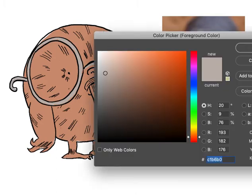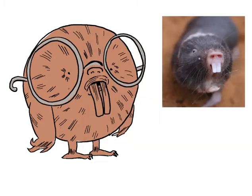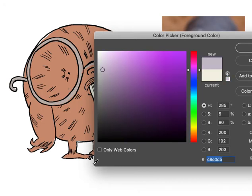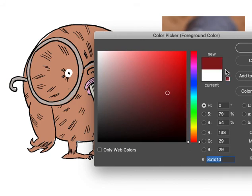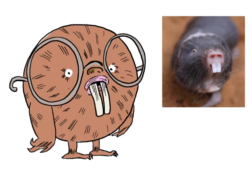Now I want his teeth to be a little bit whitish but not completely white. And I want his lips to be kind of pinkish, like in the reference we have — pink, pinkish lips. That's our alien character. I'd like to just turn these little white highlights in there, and I want his nose to be a slightly different brown from his fur. And there we have it — our little alien character based on a picture of a mole rat.